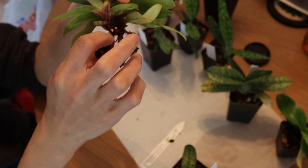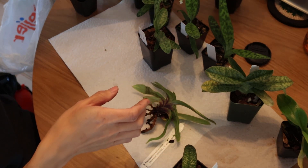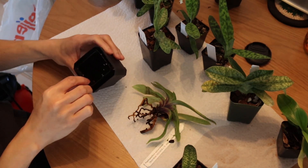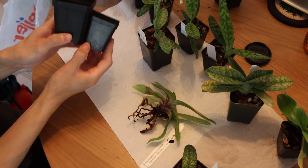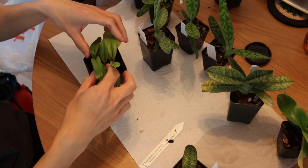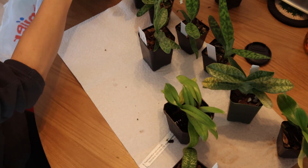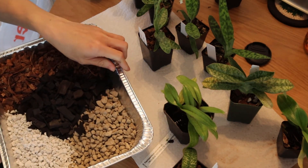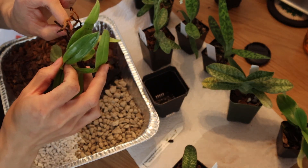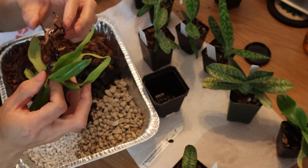It looks like there is a new root coming up right here. Anyways, I'm going to be moving this to a slightly larger pot - not that much bigger. Here's the old pot and here's the new pot. Yeah, it's just a little bit bigger, but it's definitely quite a bit taller, so I hope that will help a bit. I usually would clean up some of the old roots with my shears, but it doesn't look like there's anything I want to cut - everything is still pretty good and solid. So I don't want to cut any of those roots.